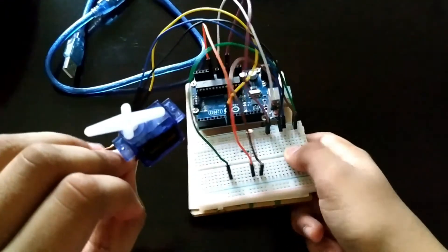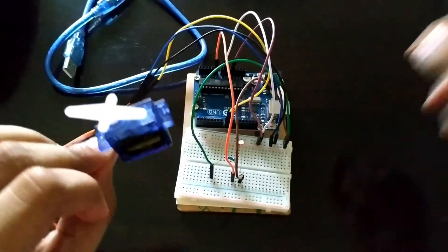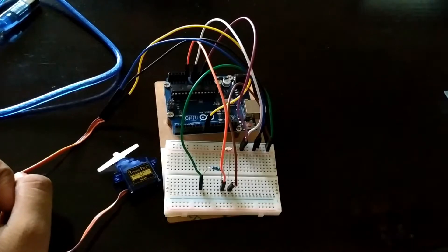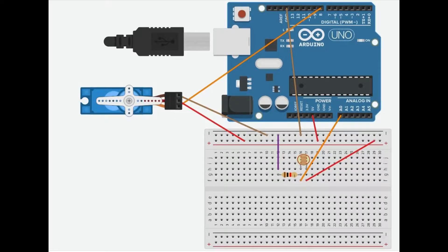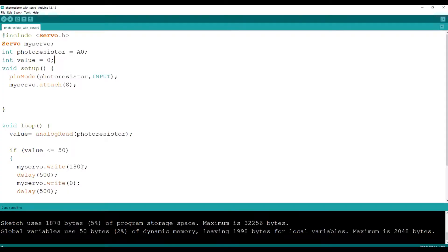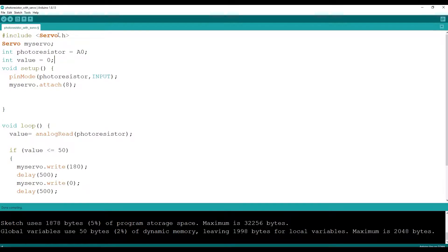Those were all the connections. Now let us get started with the programming section — I'll also be posting pictures of the connections. Before void setup, include the servo library, which you can get from Sketch > Include Library > Servo.